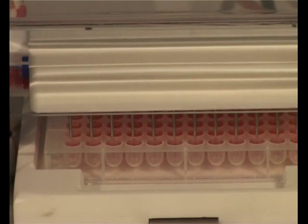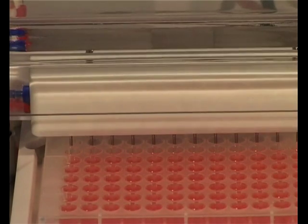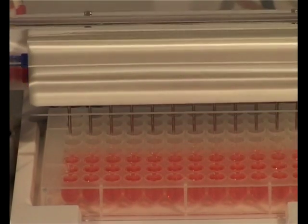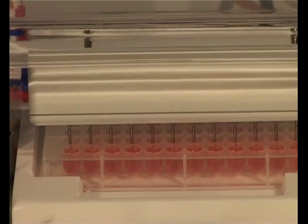The procedure can include several washing stages with different liquids if the 4 channel version of the washer is used. Users have full control over washer parameters to ensure performance is optimised for their particular assay.